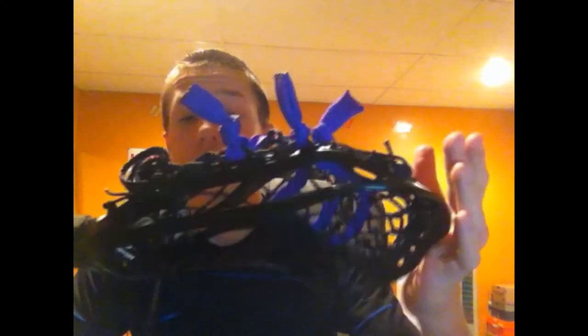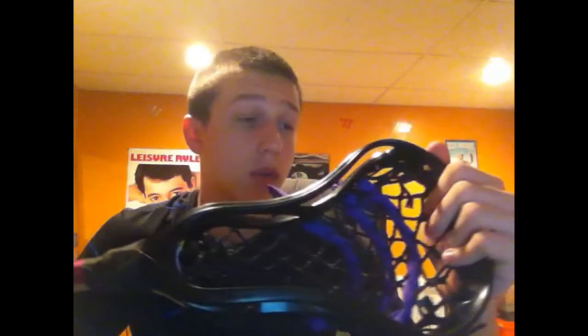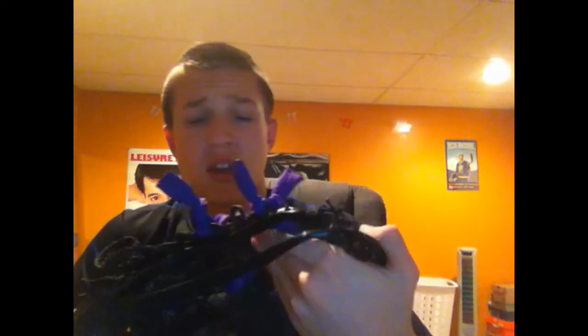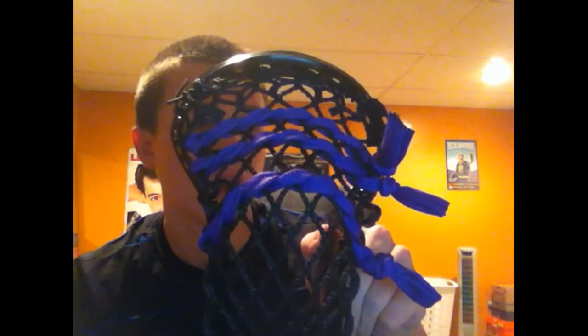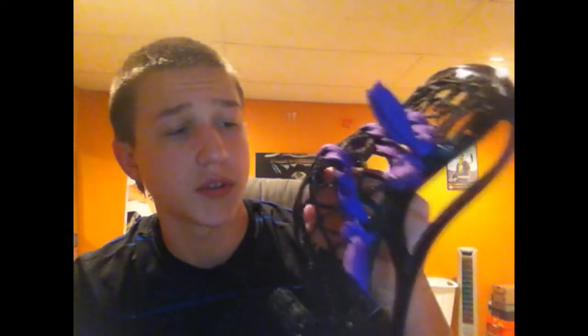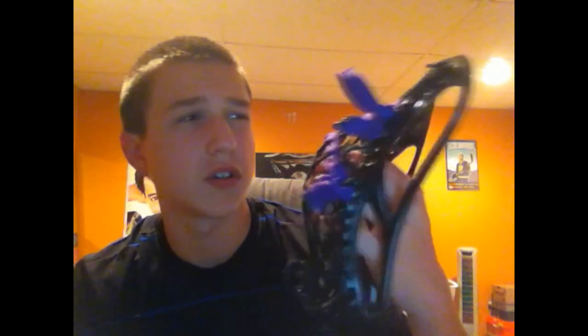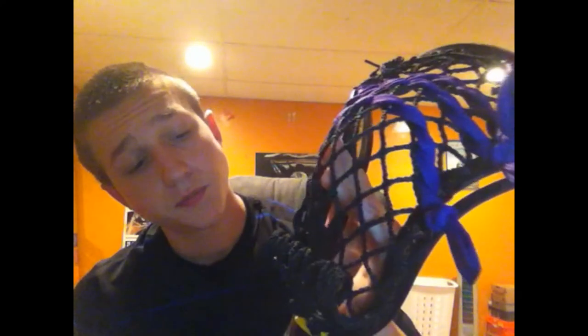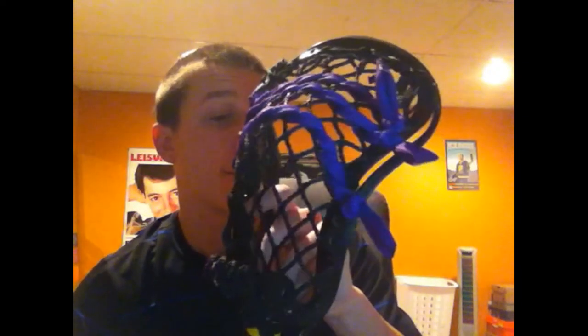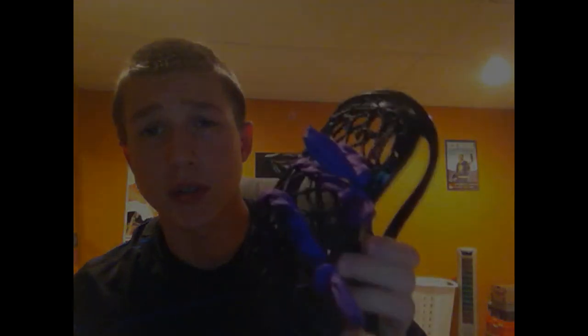That's really my first impressions — there's going to be a full review of how it plays in a game. I've thrown and caught with it a little bit and it throws really nice. Personally I don't love this big diamond mesh but that's all I had where I get my stick strung, so I'll probably switch it to 10 diamond for something a little smaller. Yeah, that covers everything — thanks for watching, please click the like button and subscribe for more videos.